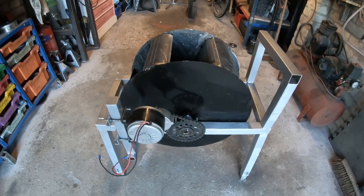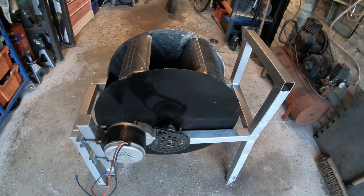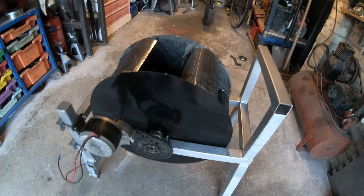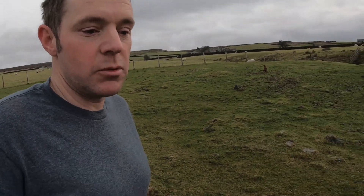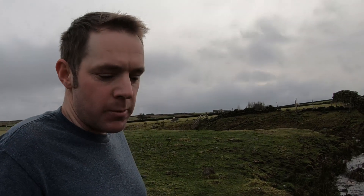It takes a bit of faffing to get chain alignment right, but I think we're about there and ready for testing now, so we'll go and rig it up in the stream and get some water flowing through the buckets. This is the initial test of the water wheel. You won't be able to hear me down next to the stream, so I'll just take a reading of what power it's making and we'll have a look as we get on.